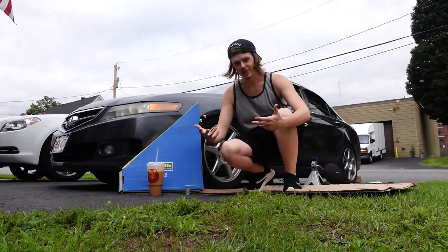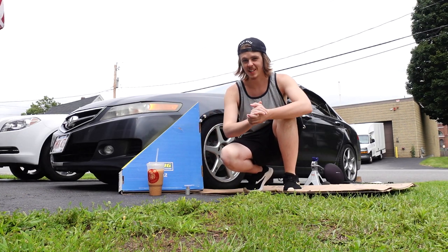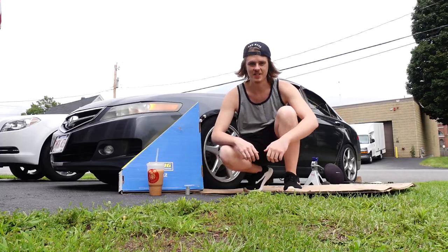Alright guys, time to get to work. I kind of already showed you how to do it on the other side when we did the coilover, so I'm probably not going to go too far into depth. I'm just going to get to work and get this thing in here so we can go for a test ride.